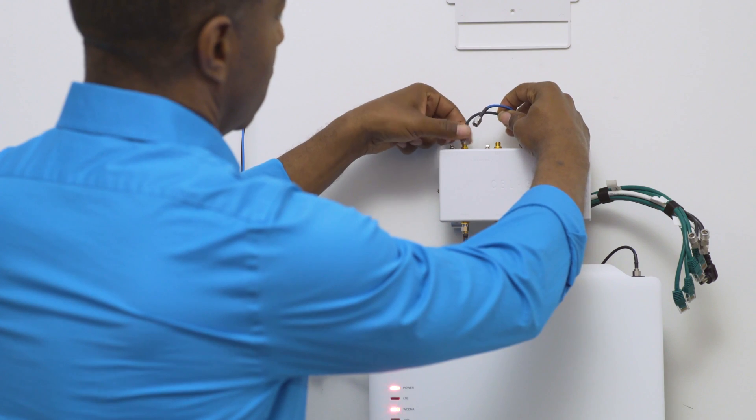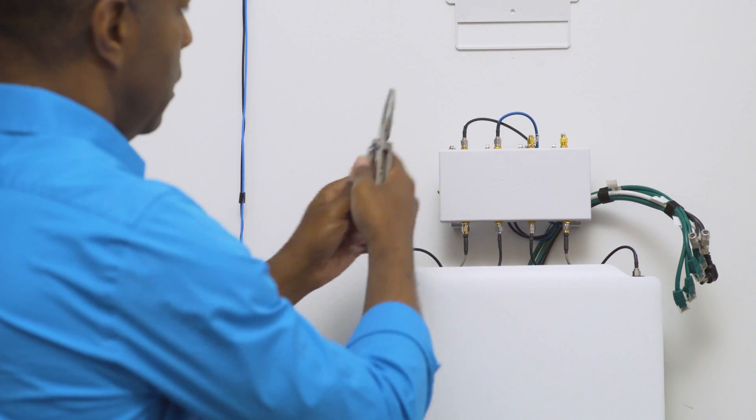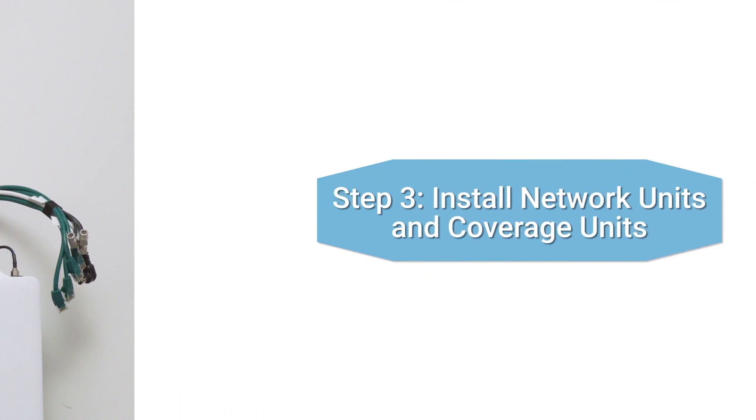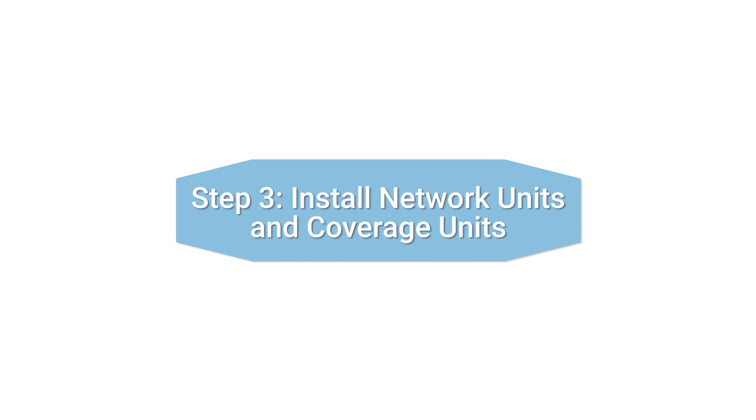Then connect the EXA and MIMO RF cables to the small cell interface per labeling on the ports. Next, install the network units and coverage units.